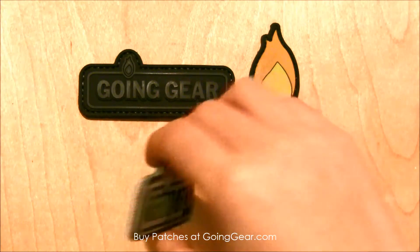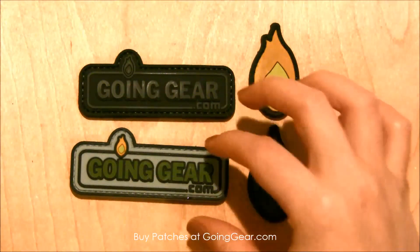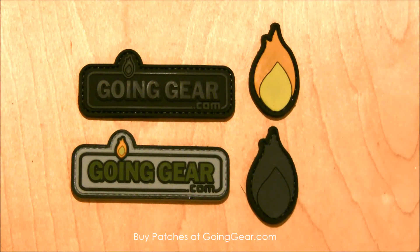They're super durable and great, good quality — you'll be able to wear it on your bag and represent your favorite outdoor store. You can find these and other great patches at goinggear.com.